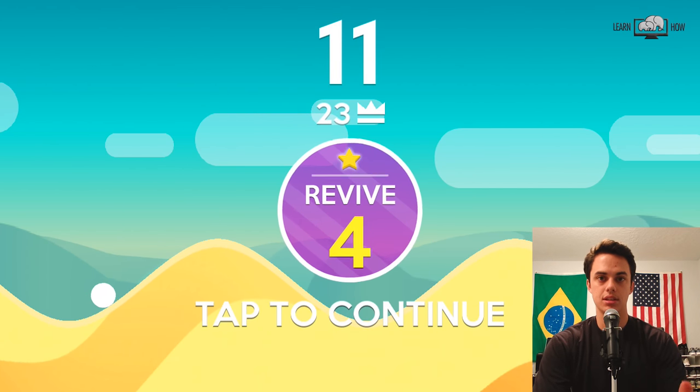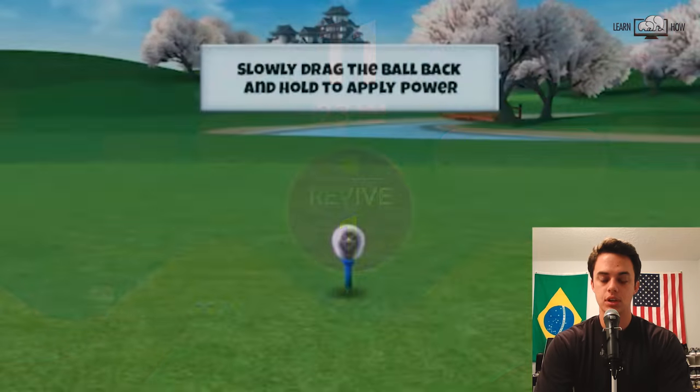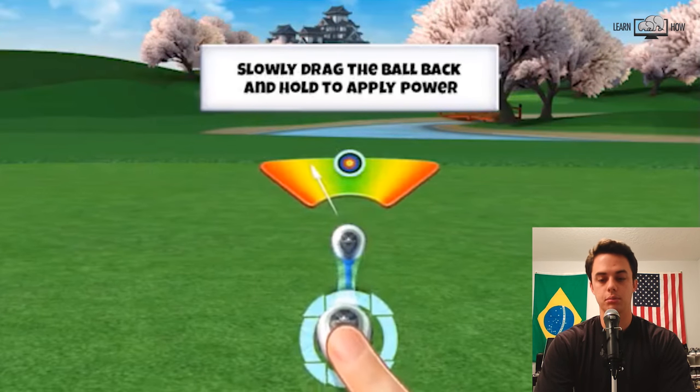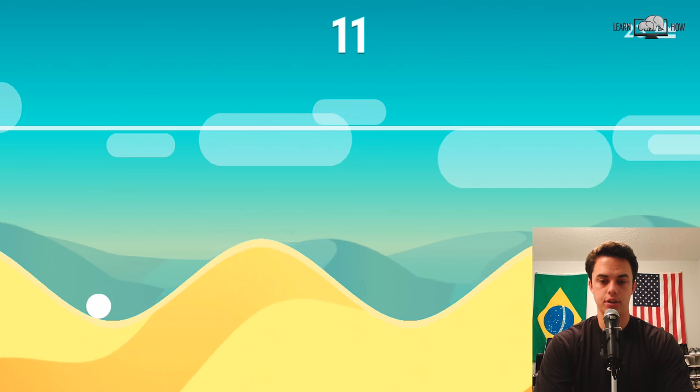So you can kind of see how I tap the screen when I see it getting close to a hill. If you slam into the side of a hill, then you're basically done — it's game over. So we're going to have a bunch of ads. Let's get through this. Okay, we're back for another try.